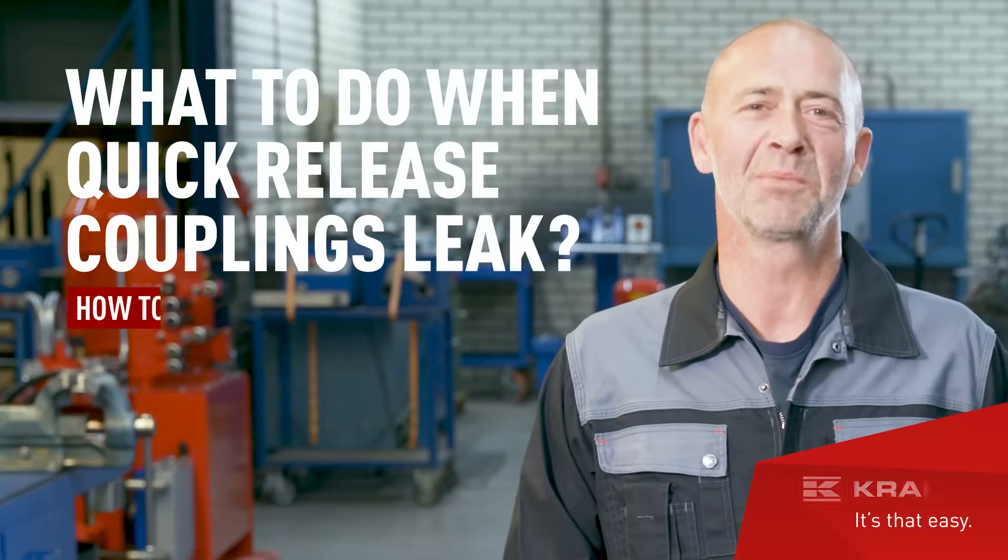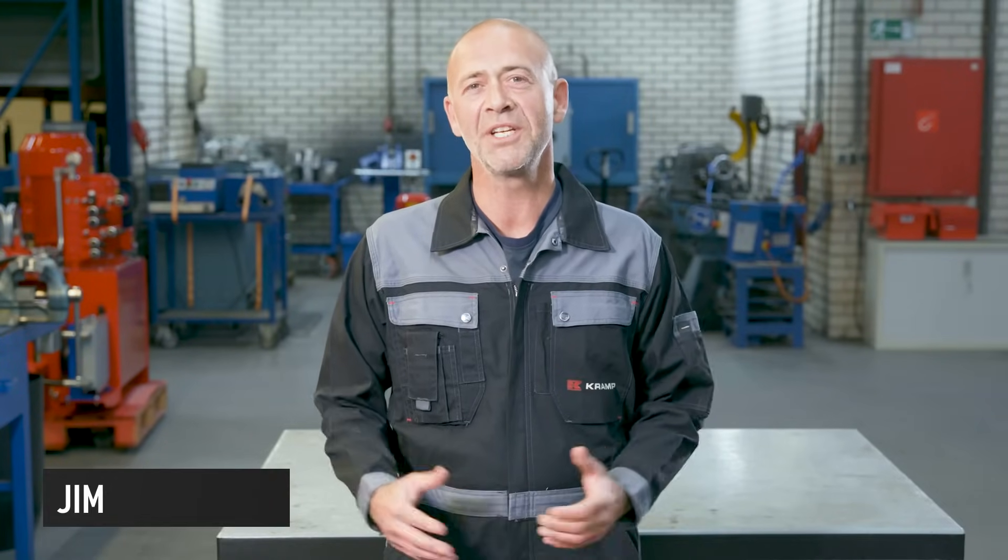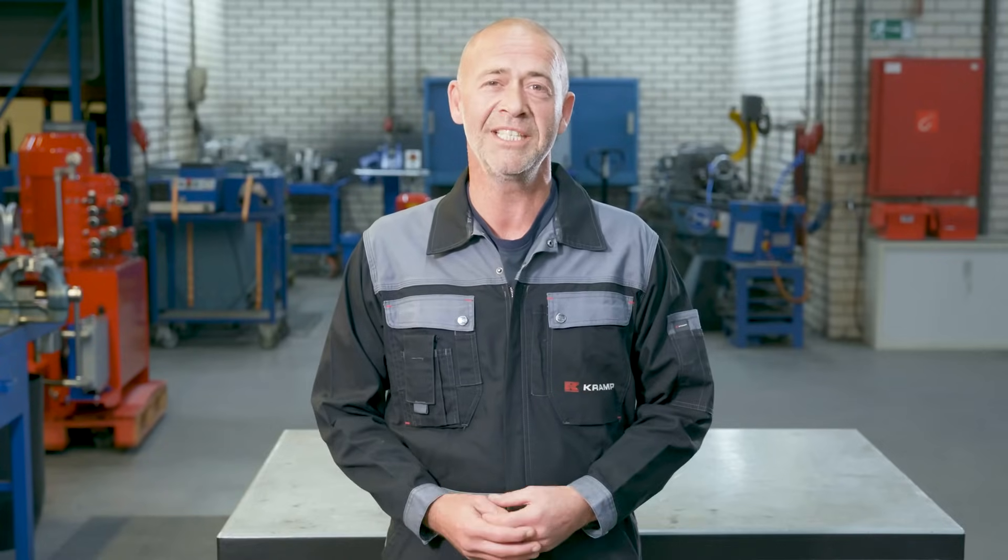What do you do when your quick-release couplings leak? Hello everyone, my name is Jim and in this video I'll tell you everything you need to know about quick-release couplings, what to do when they leak and whether to repair or replace them.